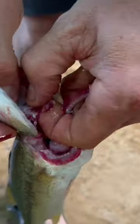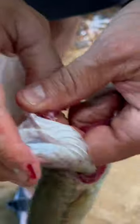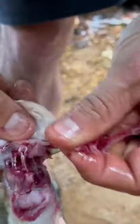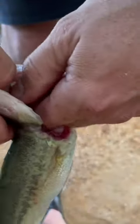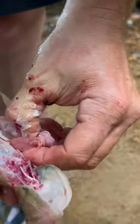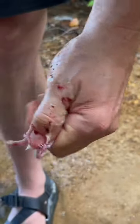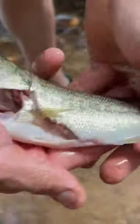A lot of people think that you need a knife and some other kind of tool to clean your fish. For larger fish, that's a fact. But for a small fish like this, you don't need anything at all. Fish cleaned and ready for the barbecue.